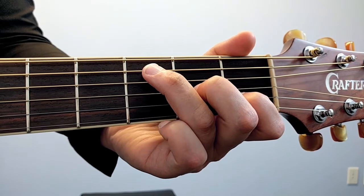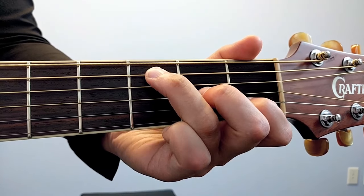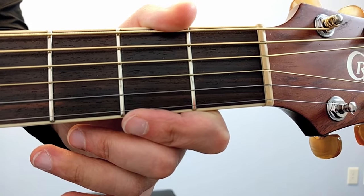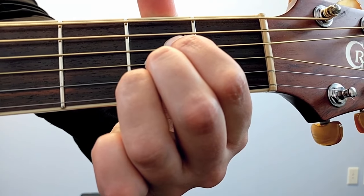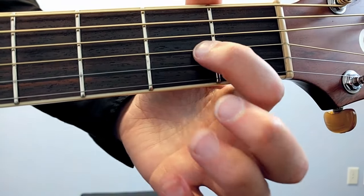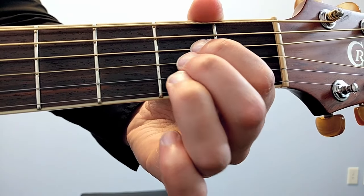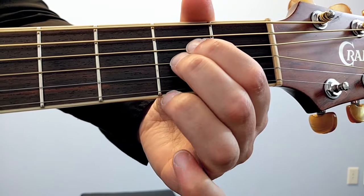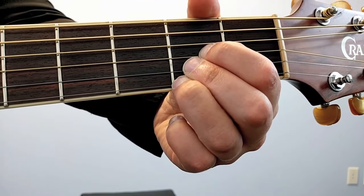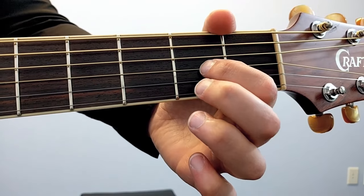Third finger up, second finger up — that gives us C major. Move the second finger down, third finger down — you've got F major 7. For F sharp minor, take an A major chord and move each finger down one string, so you're playing an A chord on the bottom three strings. Here's A major — move everything down one string each — and you've got F sharp minor, the easy version you can use.